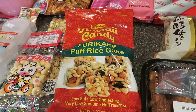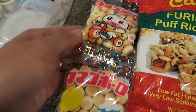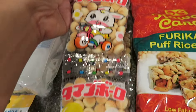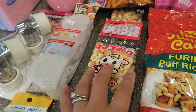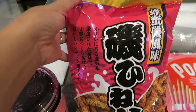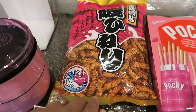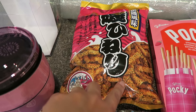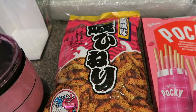Here I got some furikake puff rice cakes. These are actually made in Hawaii. They're such an awesome snack — super addictive and very yummy. I got some honey balls, also known as baby ball cookies. My daughter likes these and I'll be putting them in her snack box when she goes to school. Here I got some Japanese snacks. I don't know what they're called since it's written in Japanese, but they're like little sticks coated in honey and sprinkled with furikake — very yummy as well.